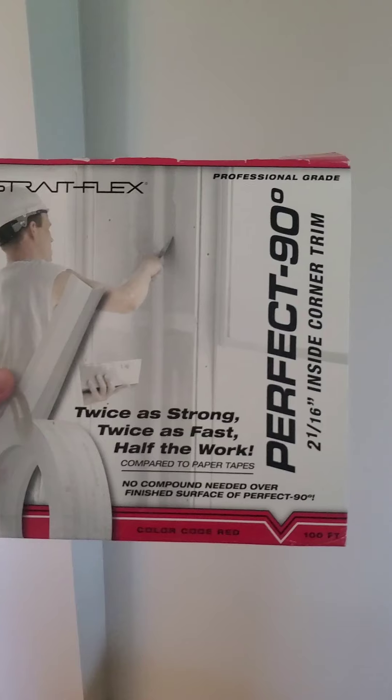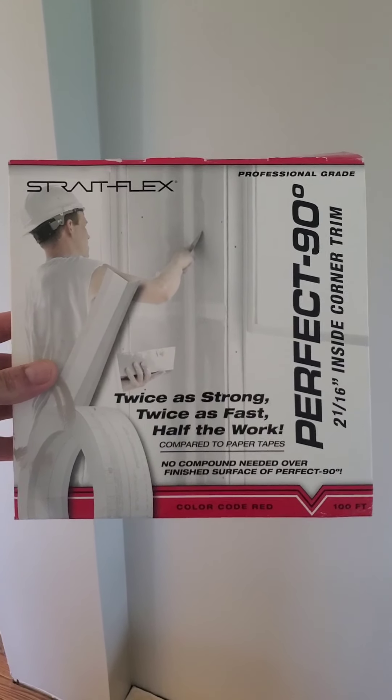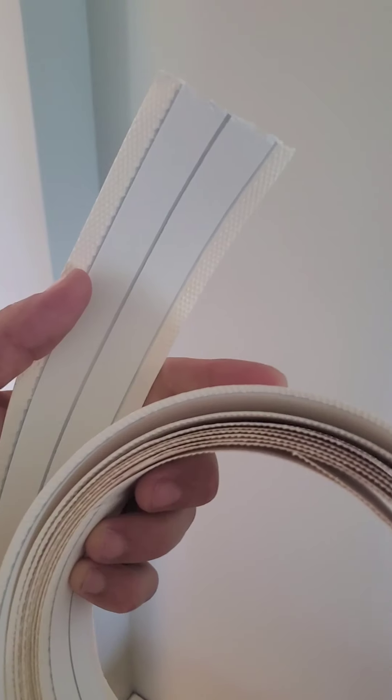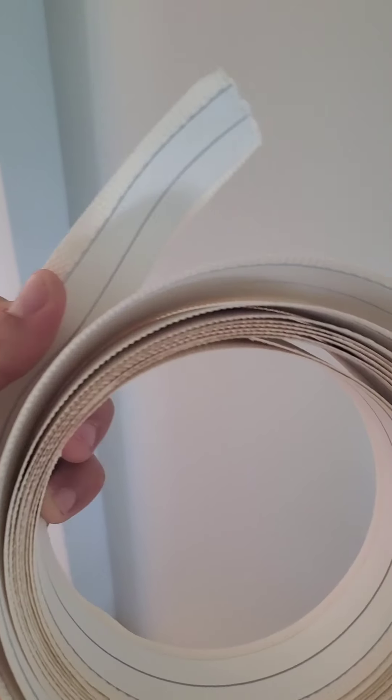First things first — there are all different kinds of drywall tape out here. What I use for corners specifically is this one. You can get it at Home Depot or Lowe's, it's about 15 bucks. It is a perfect 90 — it's called Sureline. It's a perfect 90-degree tape, and the difference is the thickness, the cardboard-like finish on the back. It's just thicker. It's got perforated edges and it's already creased in the center, so it's going to fold very easily going into your corner.